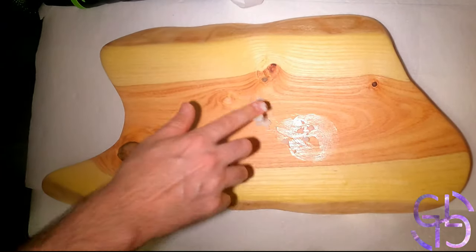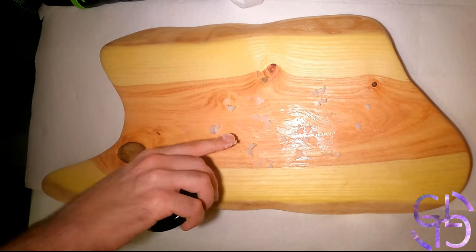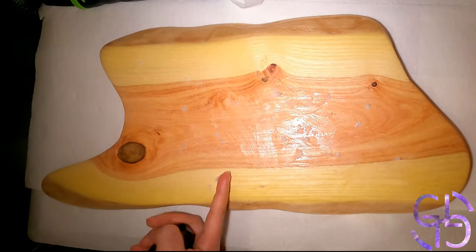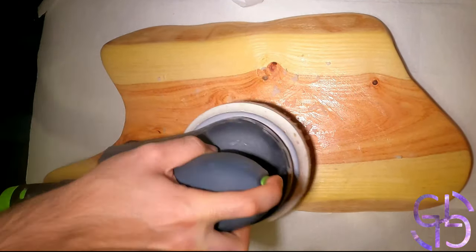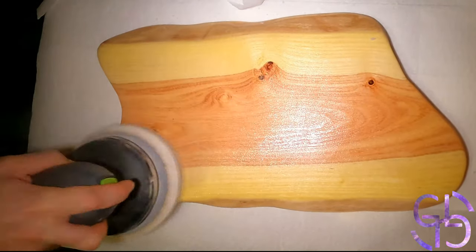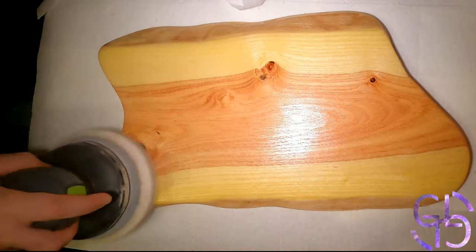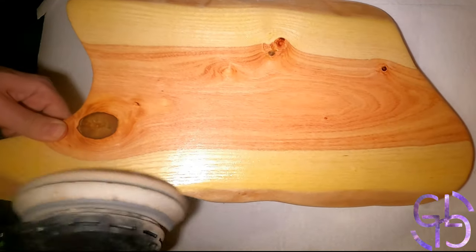Anyways, once it was done being waxed, the charcuterie board was ready. It ended up being pretty decent, except for that big knot on the back. The sheer size of that knot is a bit off-putting for me personally, and I wish I had removed it. However, if I did remove it, I wouldn't know what to do with that gaping hole it would leave behind — it would be too large to just seal up with some sawdust. But that's a problem for another board. I was done with this one and quite happy with how it turned out.